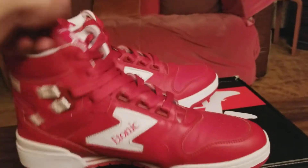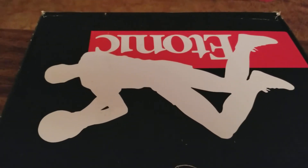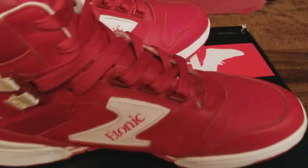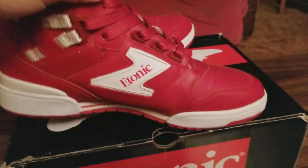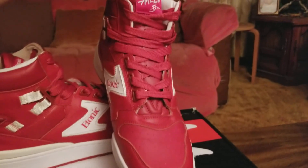Another cool feature is the box — it's like a silhouette of Hakeem Olajuwon. But that's the Atonic Dream 1.